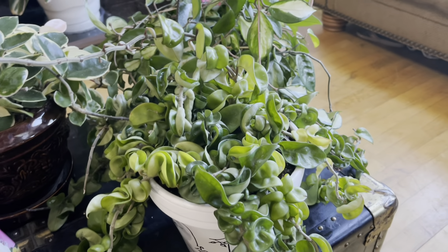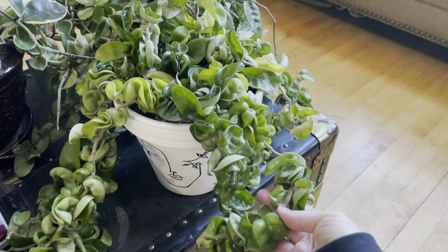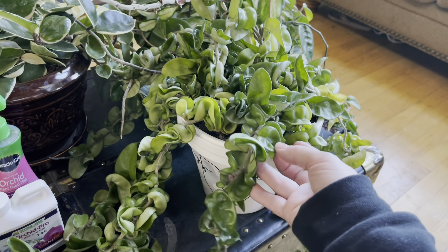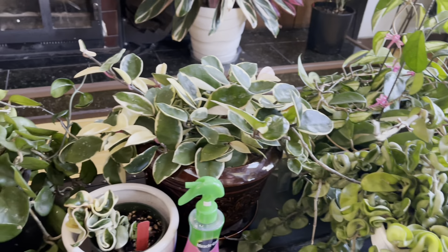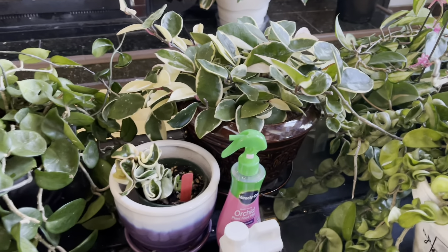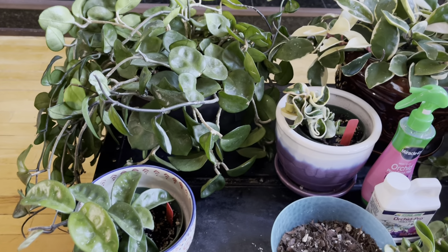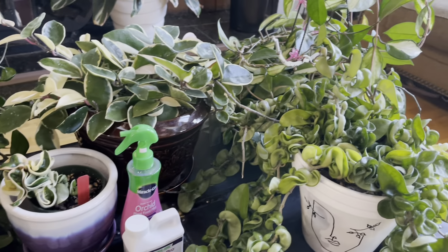They also just go through pauses where they'll just completely stop doing anything, and then eventually you'll just come back and be like, oh, what the heck, look at all this new growth. So Hoyas are definitely interesting — incredibly frustrating, but incredibly rewarding when they do grow.